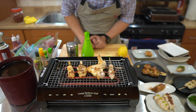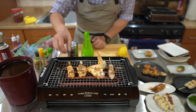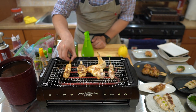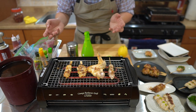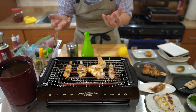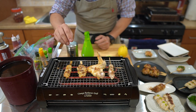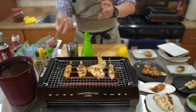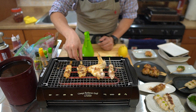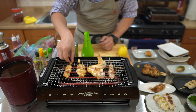Another tip for when to flip yakitori: once the meat gets hot enough on one side, it starts releasing juices, and those juices are going to start bubbling up as it's essentially cooking and boiling. That's when you want to flip it — because if you leave it boiling downwards, you're going to lose all those juices. Once it starts bubbling, if you flip it, then it's going to cook in its own juices and you don't lose them.